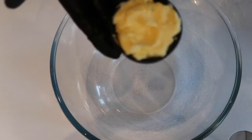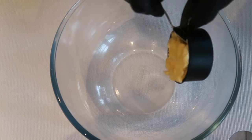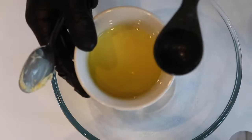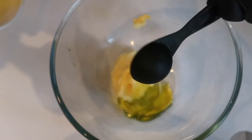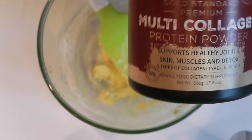Straight into the ingredients. In a bowl we will need a quarter cup of room temperature or softened butter. Then add one tablespoon of olive oil and mix together.